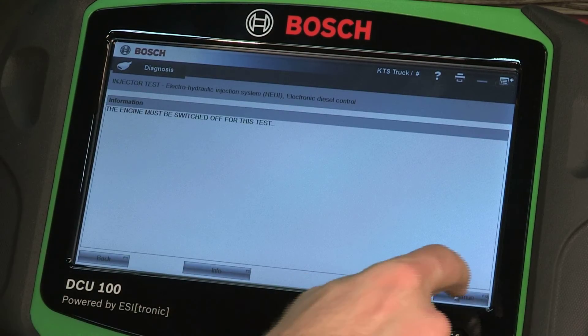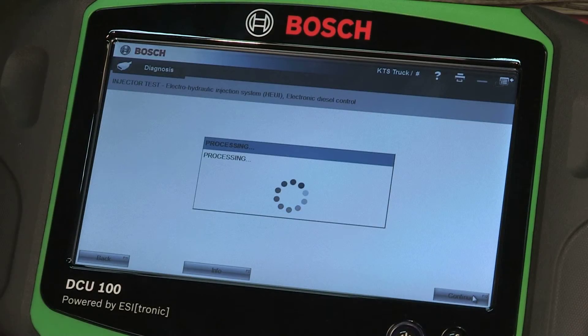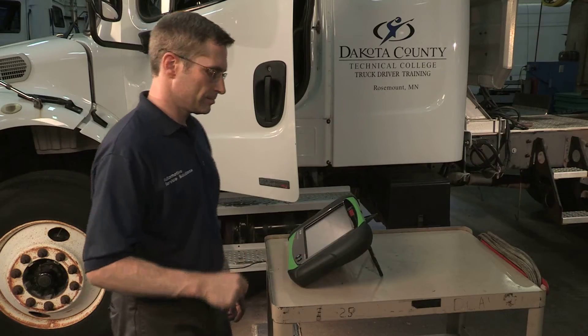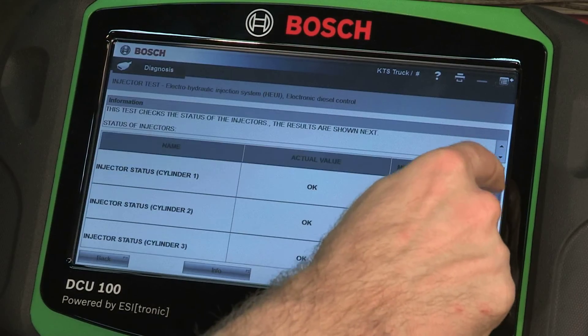Follow the directions for the test actuations that the tool guides you through. Information describing the actuation is shown when you press the Info button.